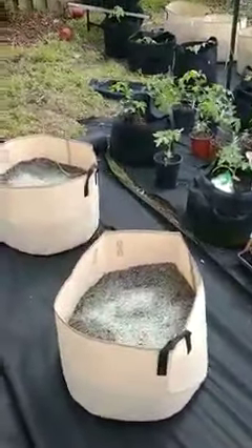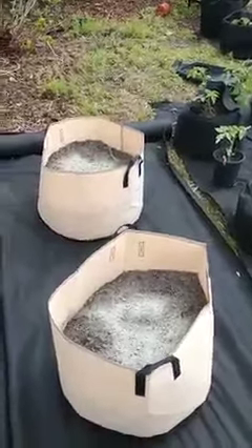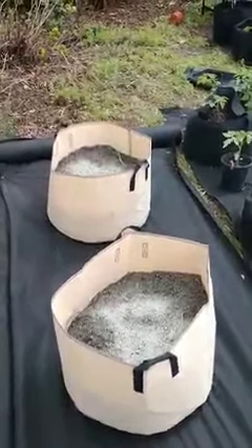These are my 15 gallon bags here. I fill them about — they look about half in this particular case. I'll probably put more in once I put the tomatoes in.